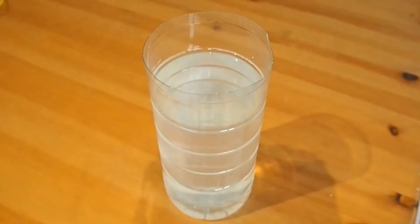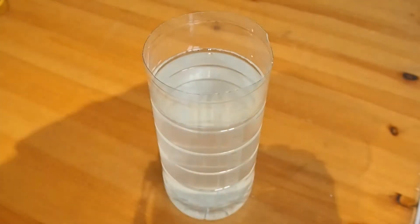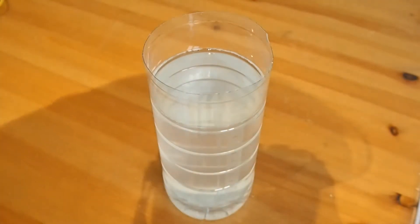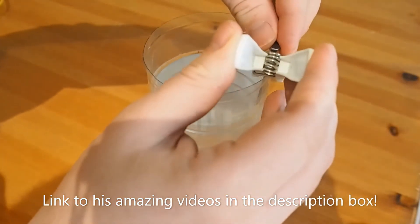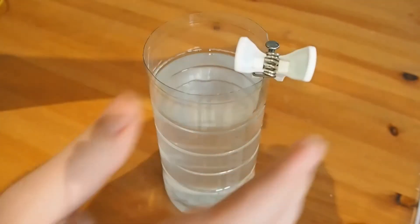So without further ado, if you want to follow along, everything you need is in the description, and let's get started. I'm using the same method described by NerdRage, and it's just a simple electrolytic cell to make some iron oxide.